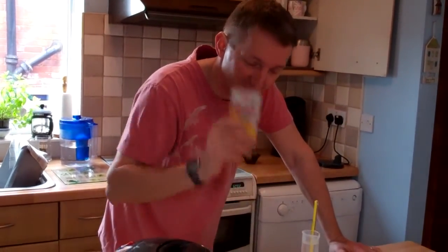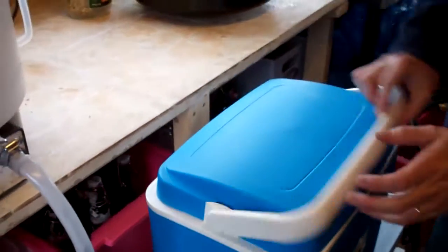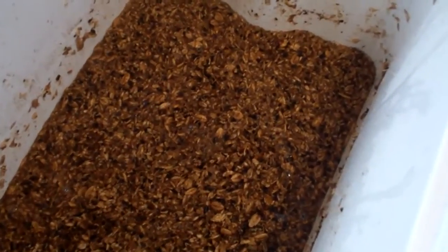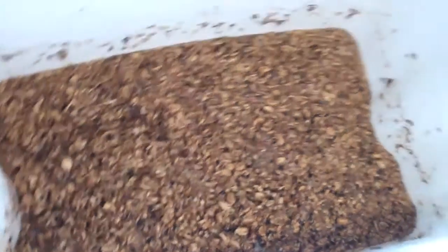Time to reveal the mash tun — let's take off the cover. If you get in closely you can see and smell this; this is one of my favourite stages. Have a look and a sniff — very nice! That's had an hour and a half and all the sugars would now be dissolved in there.